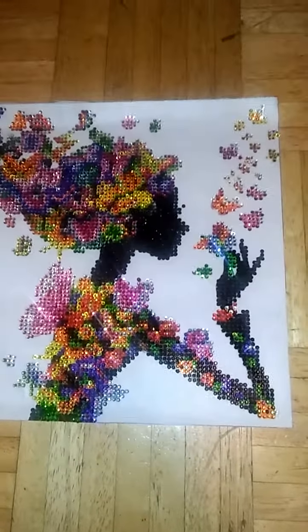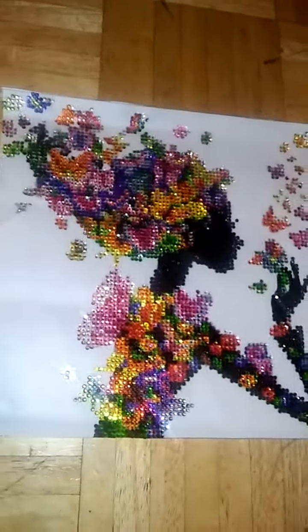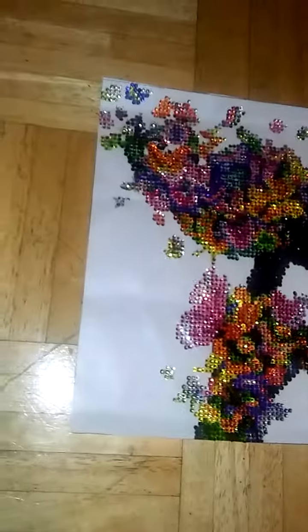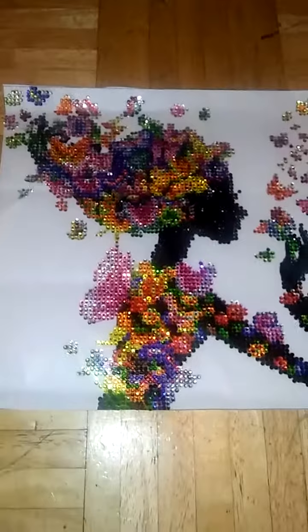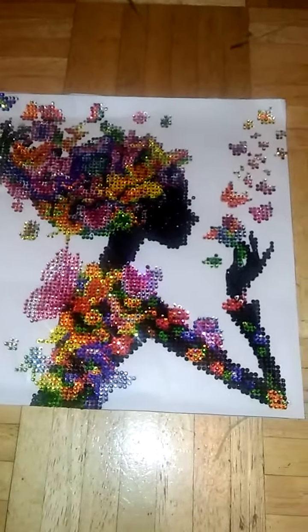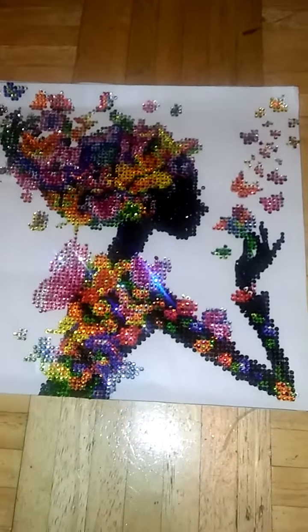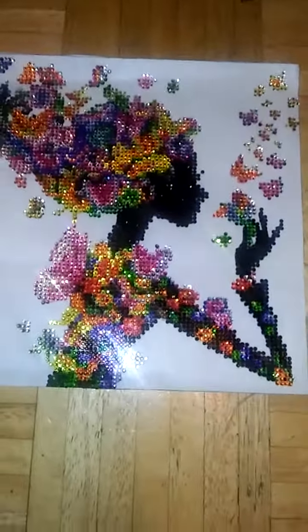Hello guys, this is me again. This is my finishing piece. I told y'all that I was going to be back about two weeks, but it took me a month to get this done. I'm only doing this YouTube video because I have another one that just came in the mail, so let's get back on this one.